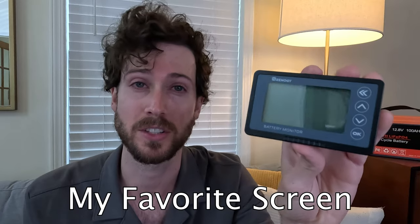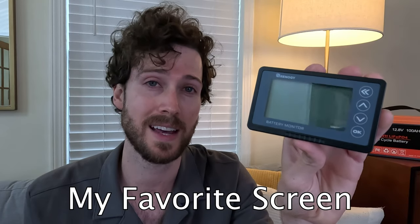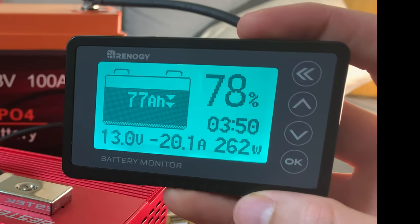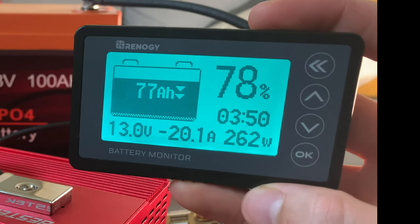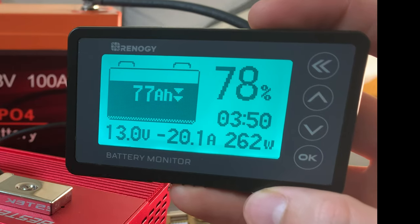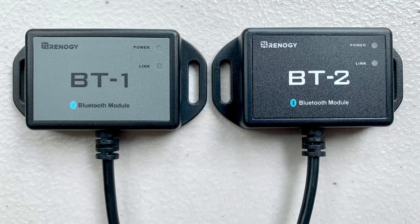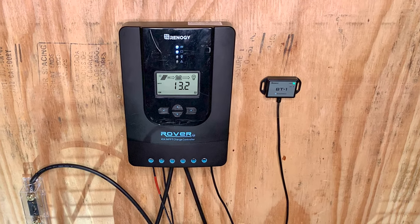The Renogy has my favorite screen of the monitors I tested because it shows you basically everything you need to know at a glance: current, voltage, wattage, time remaining, state of charge — it's all there. And you get a low capacity alarm, which I think is a pretty nice feature. I don't like that it doesn't have Bluetooth though. I really wish Renogy would add compatibility with one of their Bluetooth modules, which they already make for other devices, because that would add Bluetooth for around $40 extra and make it a pretty great battery monitor.